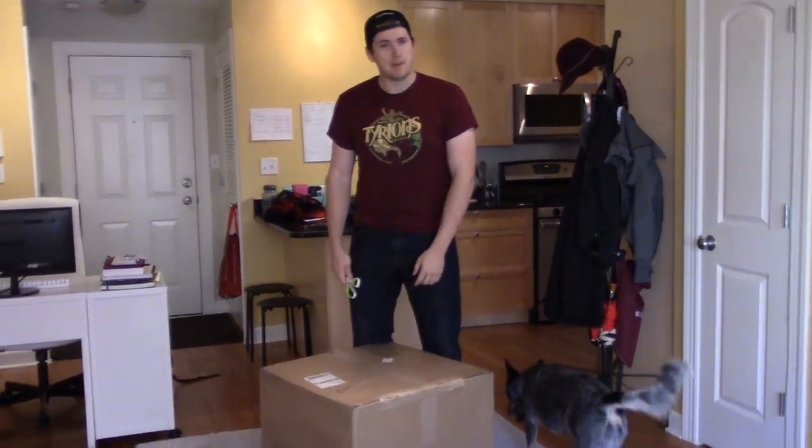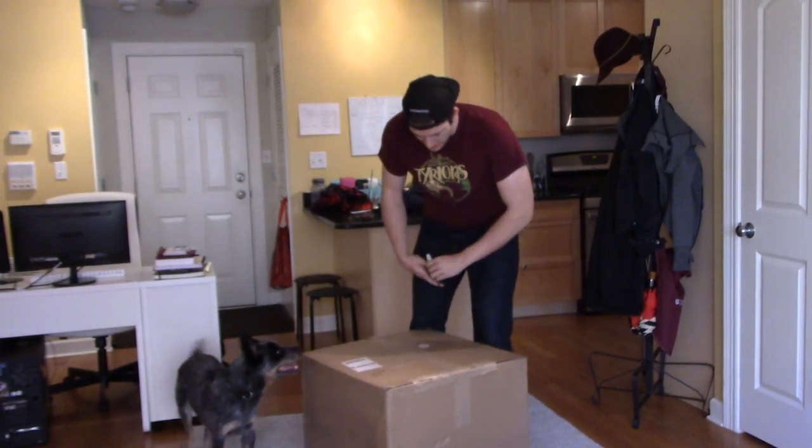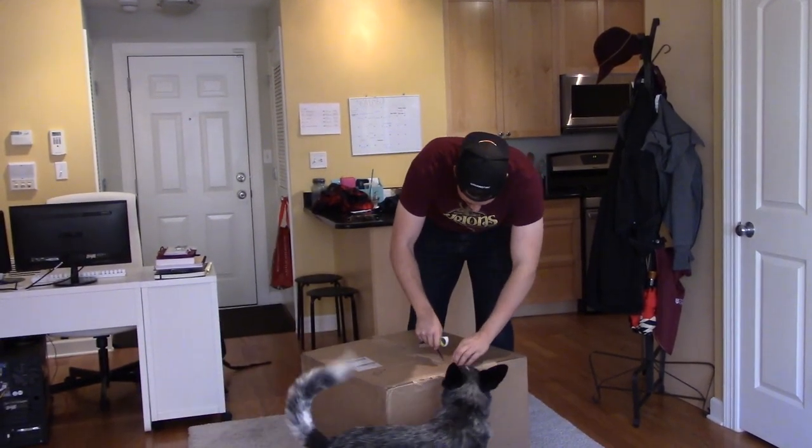It's very heavy. I carried it up the stairs by myself. Sarah didn't help me — I opened the doors. Okay, let's sit and open it.